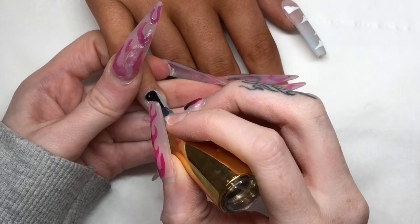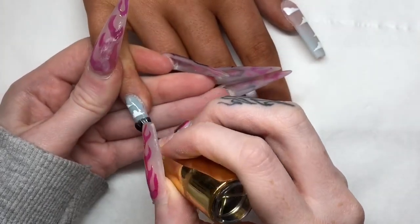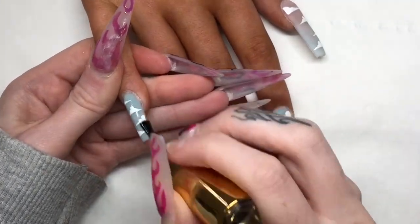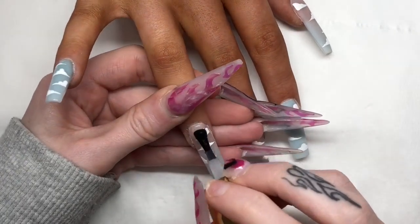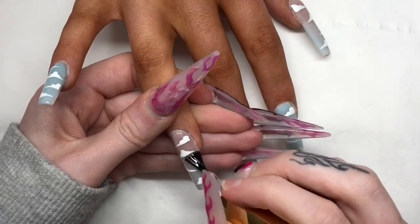Now I'm applying my premier gel top coat — the non-wipe high shine one — to all 10 nails and curing it for 60 seconds in my LED lamp. I did then go on and apply cuticle oil, which I didn't film. As you can see, you can really see the shimmer coming through when you apply the top coat, and it's absolutely stunning.